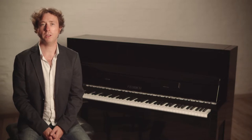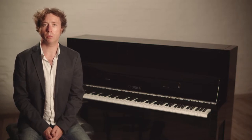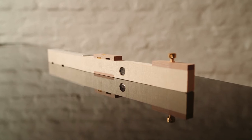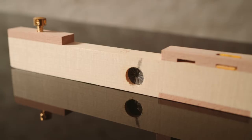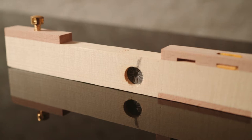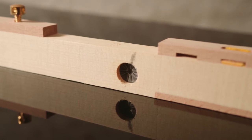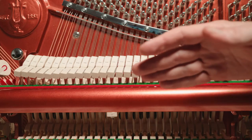Now let's take a look at the action and keyboard in the Feuerich Model 115 design. Years of research have gone into designing the latest action for all our upright pianos. For example, we now have a 52 gram front weighting, similar to that found in grand pianos.